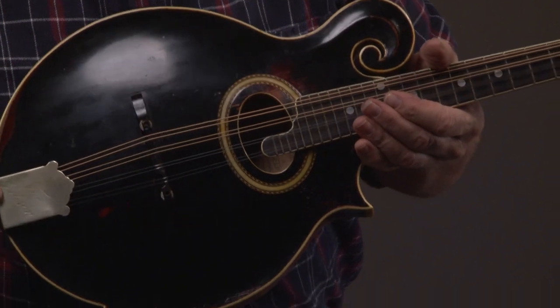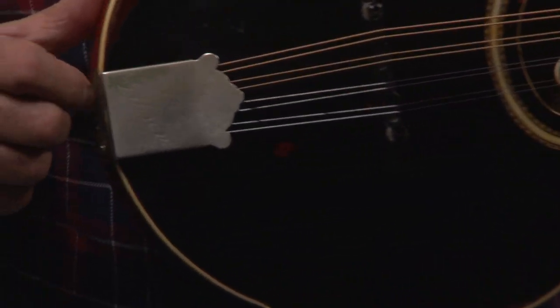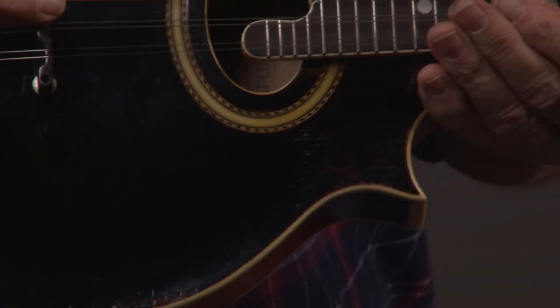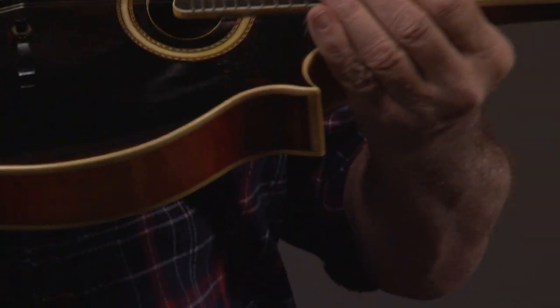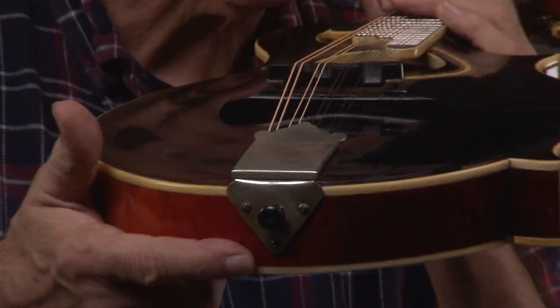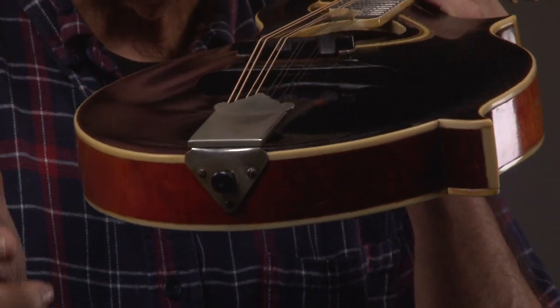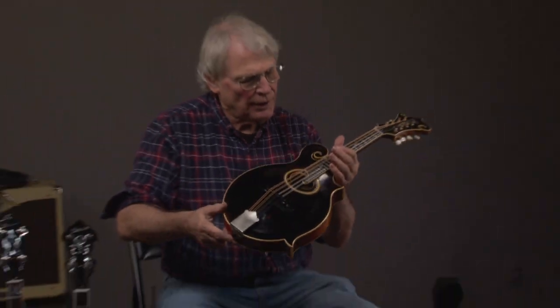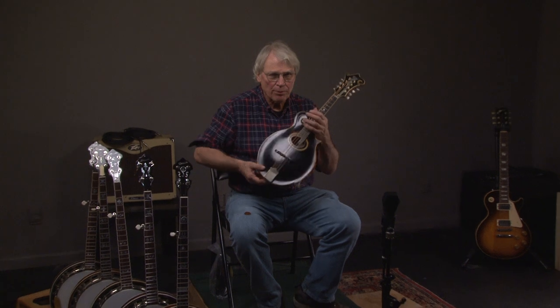You can see it has the original tailpiece, and it's got the original bridge. I'm going to turn this so you can see how that's set up. I'm not a mandolin setup guy, so I have no clue what you're supposed to do with this. The mandolin action is pretty low, which is cool. And then we go up the headstock and you'll see what that looks like.